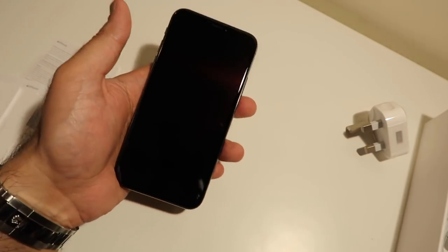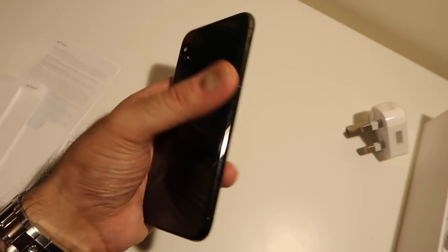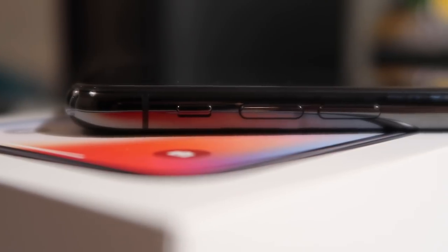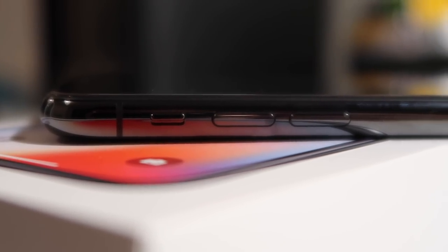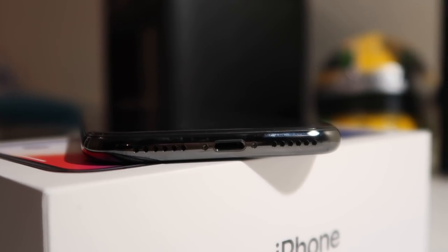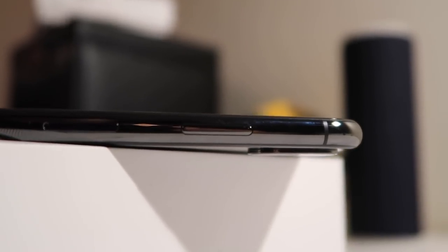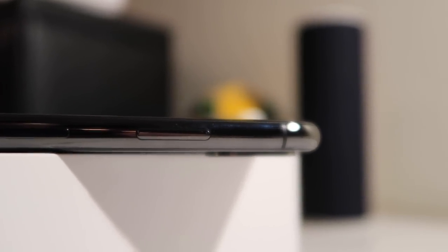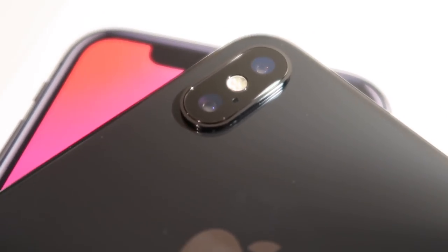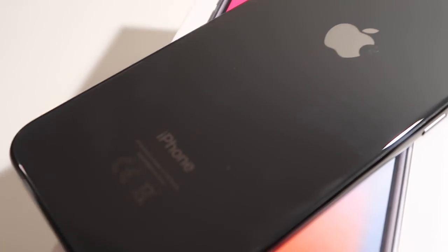Remarkably it doesn't feel that heavy in the hand, but it does feel really premium. It's been well worth the wait, trust me. Taking you for a closer look around the device: we've got the volume rocker, the vibrate switch, the stereo speakers down at the bottom, and then your lightning jack. On the other side you've got the side button, which does a range of different functions. And at the back you have that dual camera setup with the quad LED flash, and the Apple logo — just simply the iPhone.